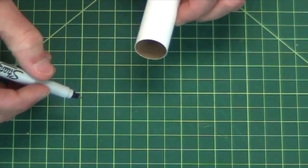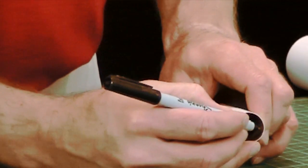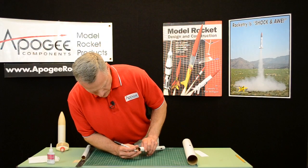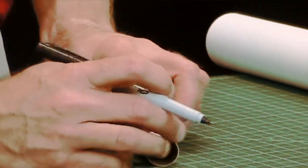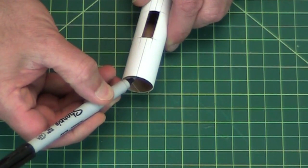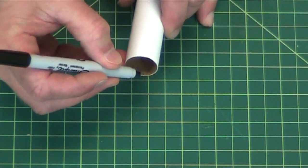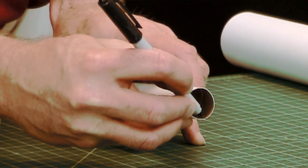Bring the line onto the inside of the tube as well. So now I have it on the inside of the tube as well as on the outside of the tube, and I want to do that on both ends. So bring it across the front end, and then bring it on the inside like that.